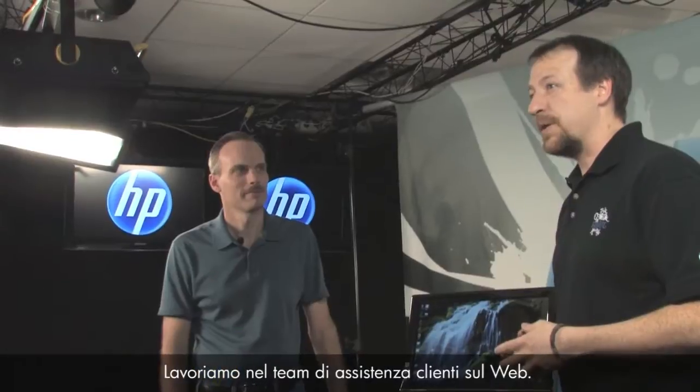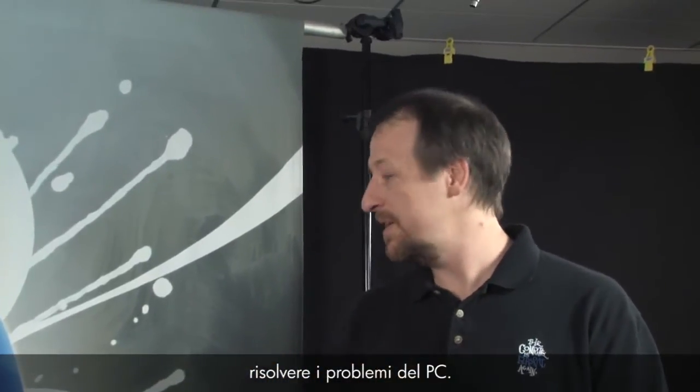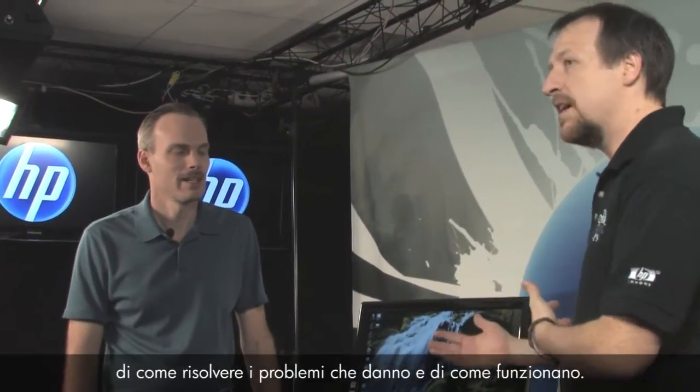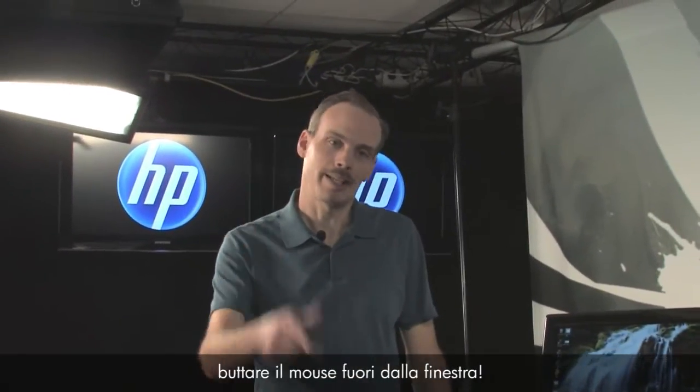Hi, I'm Kevin and I'm Randy. We work for the customer care web support team. We get a lot of questions from customers asking how to fix problems with their PCs, and today we're here to talk about wireless keyboards and mice — how to fix problems with them as well as how they work. I know I've had times when I'm online gaming and I just want to throw that mouse out the window, so this is a good topic.